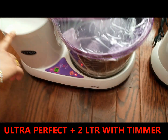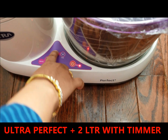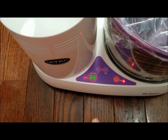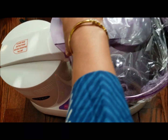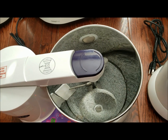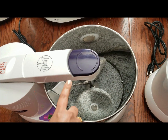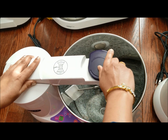This is the Perfect Plus, 2 liters, and it comes with a timer. You adjust the time and it will power off automatically when the timer runs out. This model has a conical shaped drum with two stones, and the locking system is twist and turn to open.